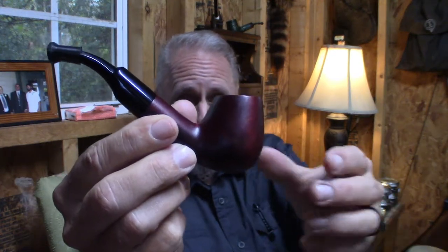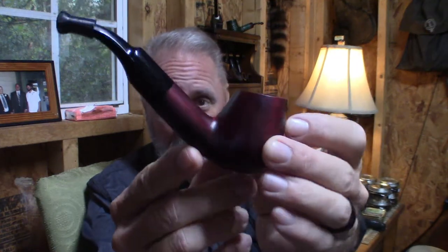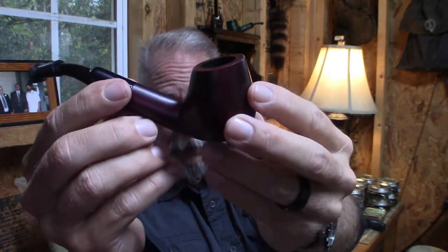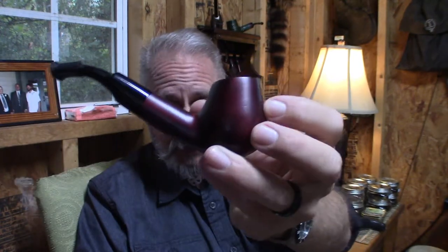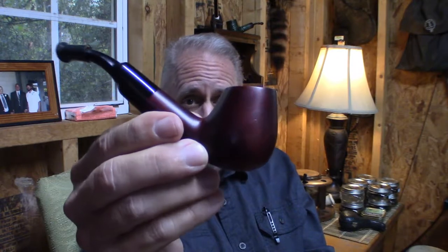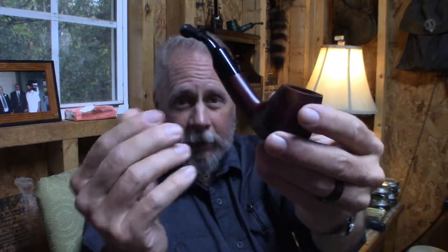First and foremost, of course you're going to need a pipe. The pipe I'm going to be using today for my demonstration is a Mr. Brog. It's a very good smoking pipe and it won't break the bank — I believe this is in the $25 to $30 price range. Of course you could spend hundreds of dollars on a pipe, but I wouldn't recommend that if you're just getting into it. Start with something like this.